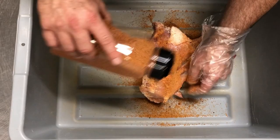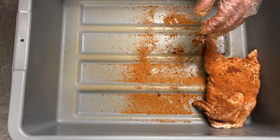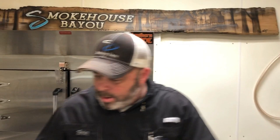We don't typically season the chicken until right before we're going to put it on the pit, because we don't want it to sweat out and start running off. So we've simply got to do this about 120 times. We're going to get busy on this and then we'll come back when we're loading the pit.